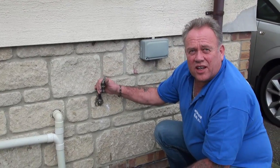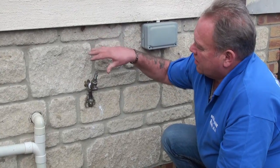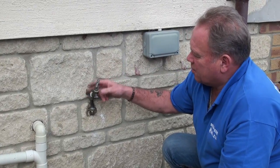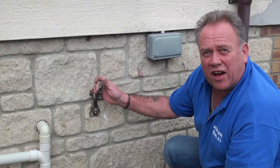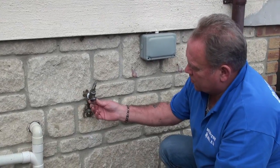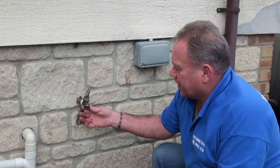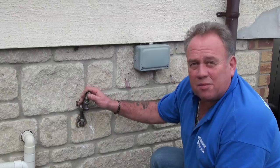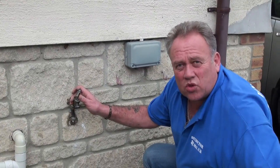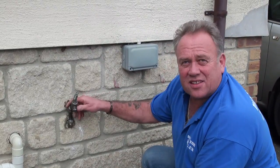Moving on to the actual outside tap itself: in between the stopcock you saw inside and this tap there's what's called a double check valve. If you connect a hose pipe to this tap and you're running water out or cleaning the car, and you turn the tap off and it's not working properly, a siphon effect can occur where water is actually sucked back up the pipe and back into the system.